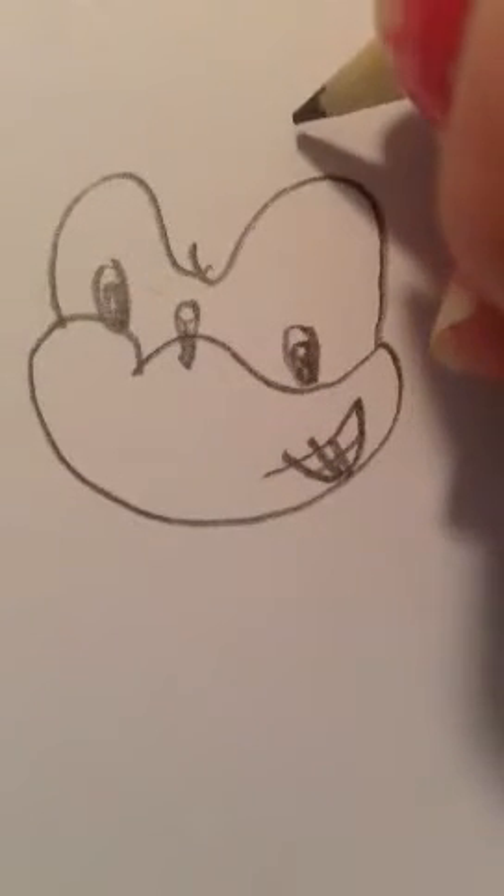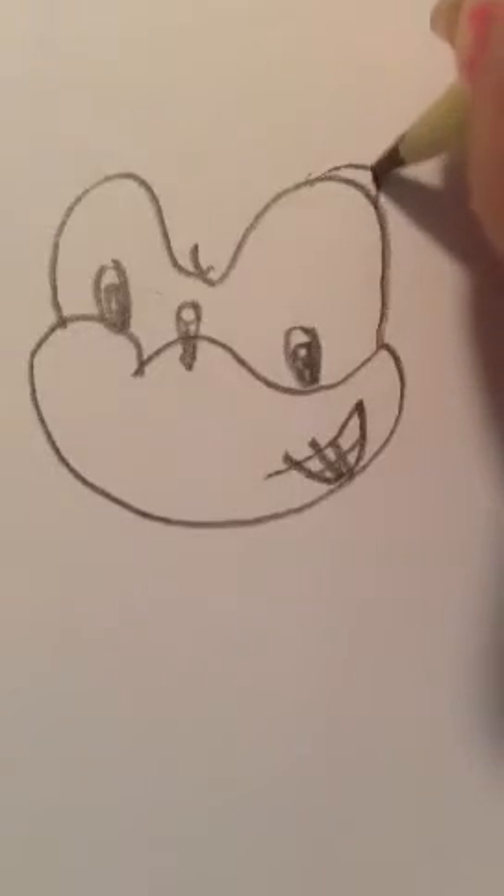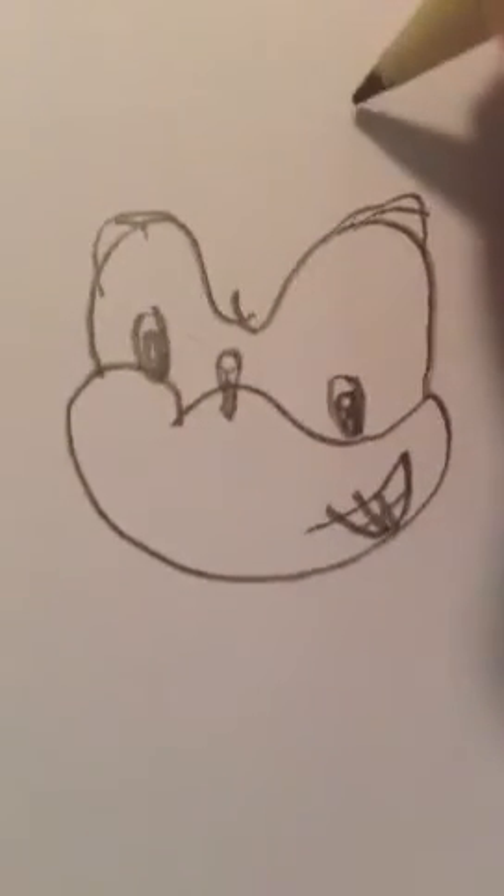It wasn't as good, but there you go. Now I'm going to do the ears. Just make a triangle — oh, and you can also put little things like this on it, but I don't really like to do that. They're just kind of details.